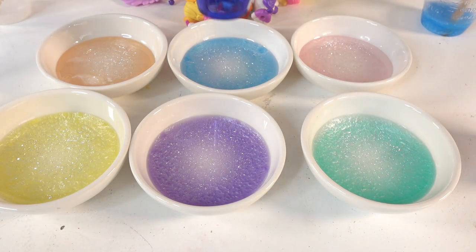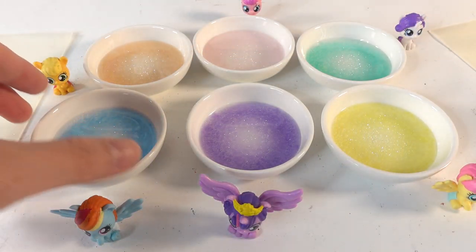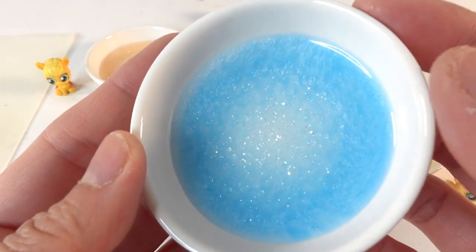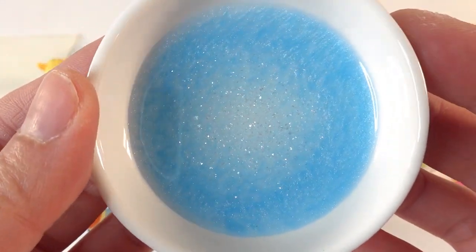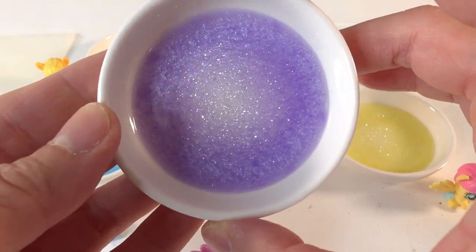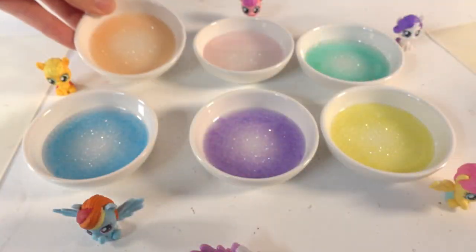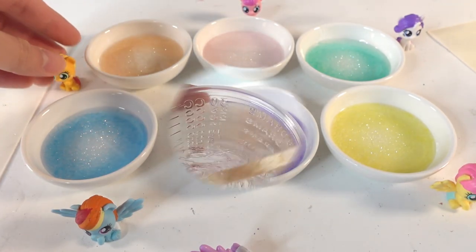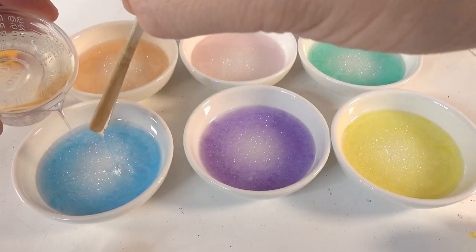Let it sit for about six hours to cure. Alright everyone, it's been about six hours and the resin has mostly cured — it's about halfway there. You can see right in the middle there's a little bit of shimmer. These are looking really really good! Now we're going to put a layer of clear resin and then place our pony in the middle.